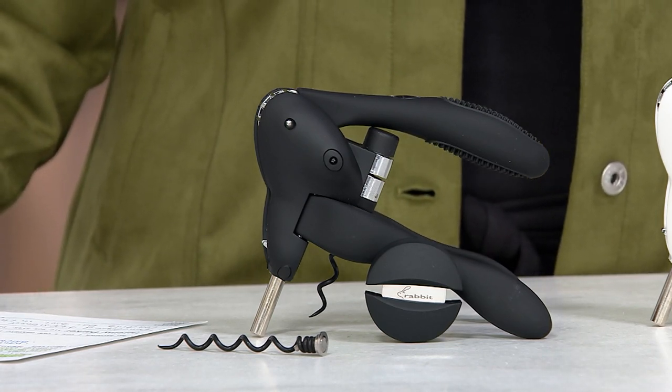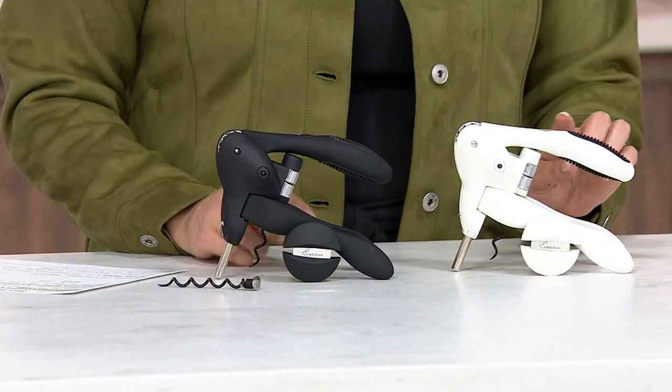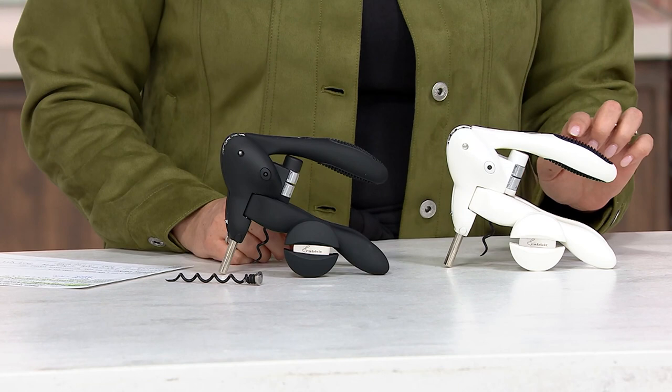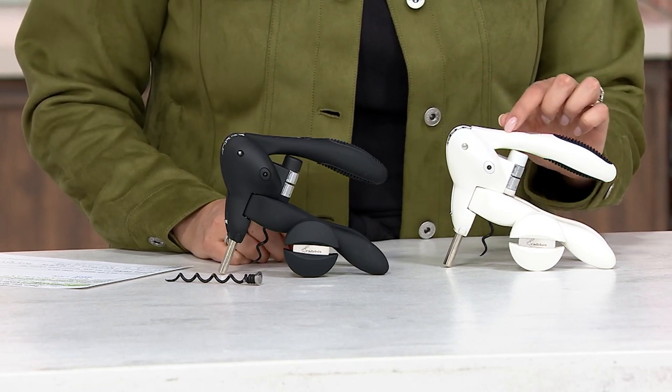We have two color options: the black and the white. The white — we only have three dozen. I love this white because it has that gorgeous iridescent white color.